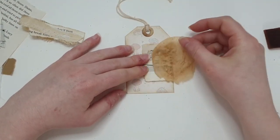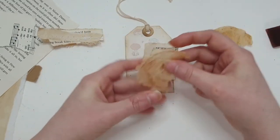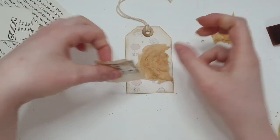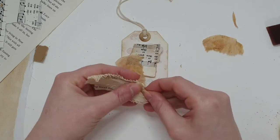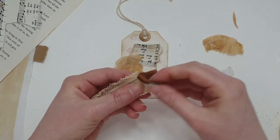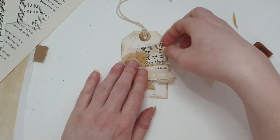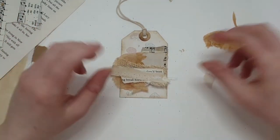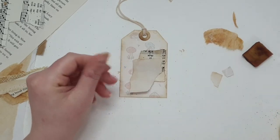I'm not fussed if it goes off the tag — I quite like it when it kind of goes off the edge. I'm thinking to tear this because it's a little bit too big. It's just a matter of playing about — I'm probably overthinking this because there's not a lot to do. But to be honest, with all these elements I don't think you really need to do a lot. Let's start gluing some bits down, let's just commit.